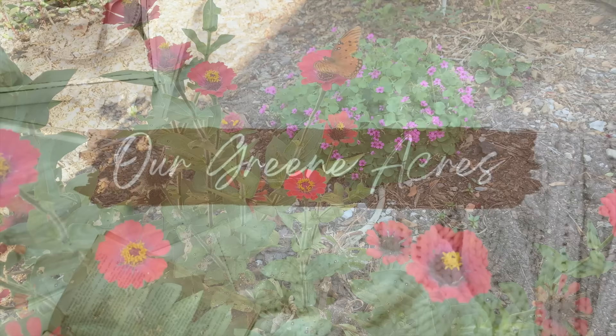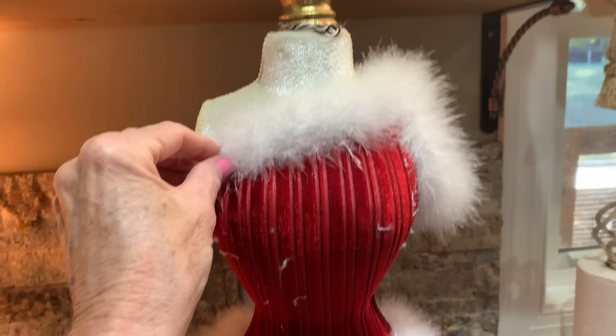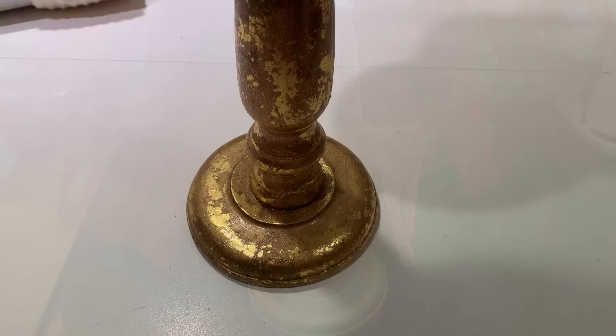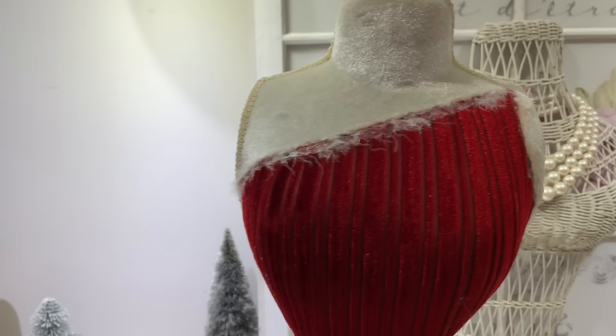The first project we're going to work on today is going to be a mannequin. I told y'all in a couple of videos ago that I'm going to go very simple and stress-free this Christmas season. I'm just taking things that I have thrifted or got at yard sales or things I've had around my home — I'm going to refresh those and try to stay out of the stores. I picked up this mannequin at a yard sale back in the summertime and I only paid $2 for it. I love her shape and the gold on it, but I did not like the red. Y'all know I decorate in a lot of neutral colors, so I'm going to give her a little upcycle.